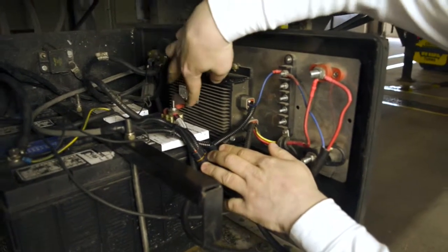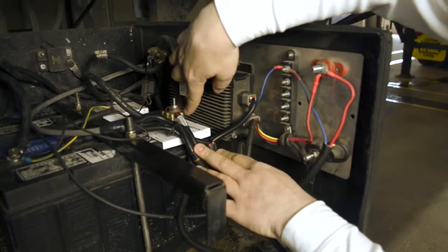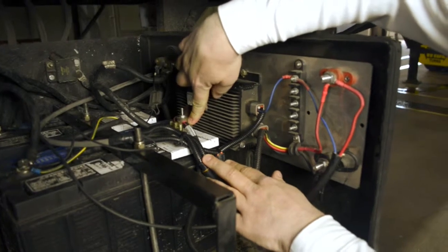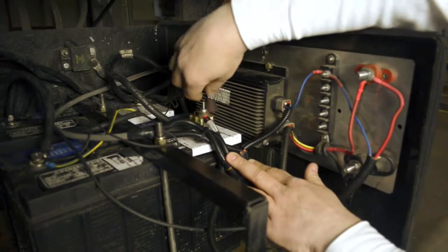We're going to start with checking our fuses for the liftgate charging system. First, what we're going to look at is the fuse cube right here on the liftgate batteries. This is the output or the charge lead from the liftgate charging system.